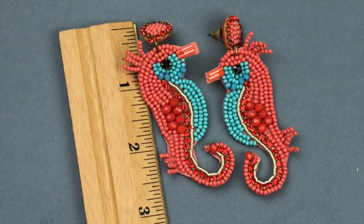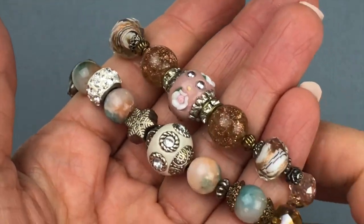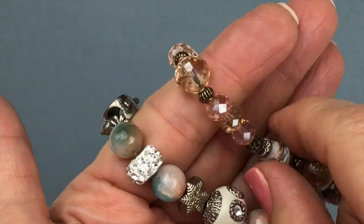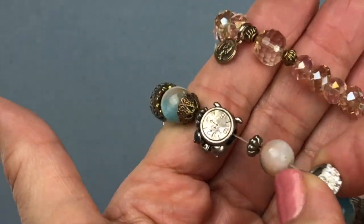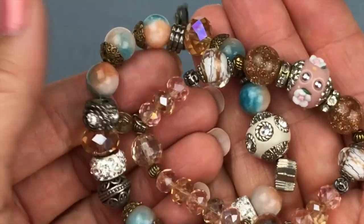Here are a couple of stretch bracelets and I think these are handmade. They have some super interesting beads — glass and a couple of faceted AB crystals. They're quite different with a little bit of a different type of bead on each one. No name brand, but I just thought they were pretty.